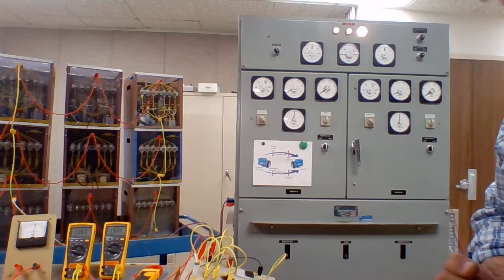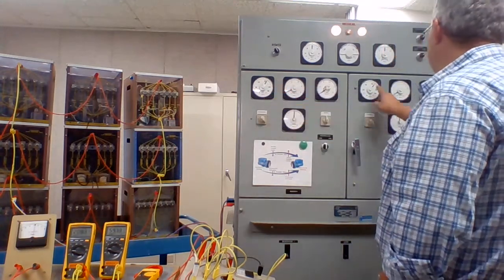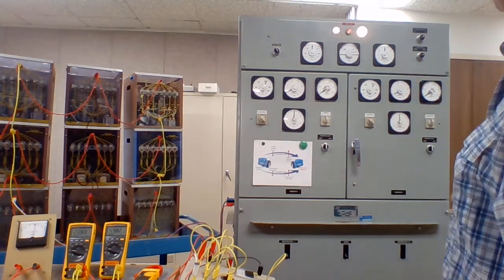We're going to connect these two alternators in parallel. I've got both of them up and running. We're both at 210 volts, just because it's easier to hit than 208.